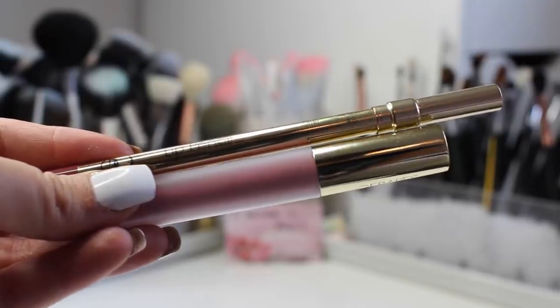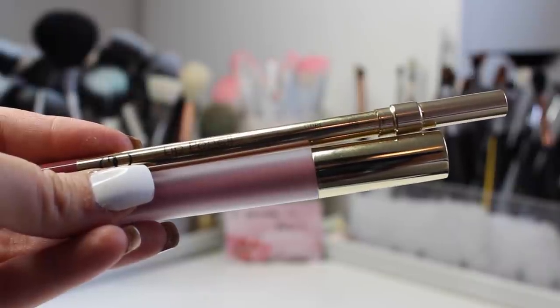To complete the look, I'm using a combo from Gerard Cosmetics: the Cher Lip Pencil and one of their new Hydra Mats in Mile High. It's one of my favorite colors they've ever come out with for the Hydra Mat line — really pretty, and I thought it complemented the emerald eyes really nicely.